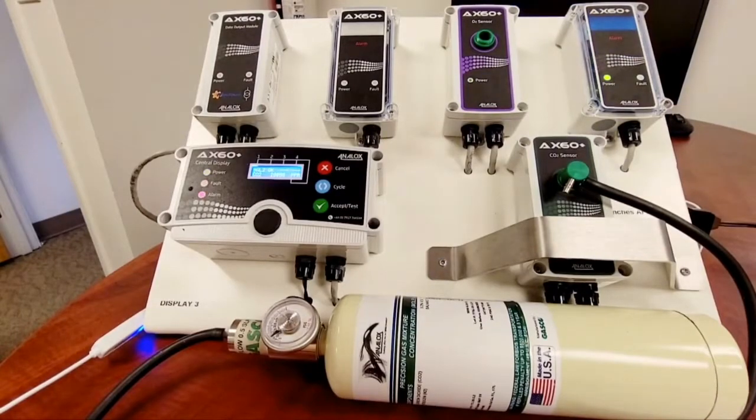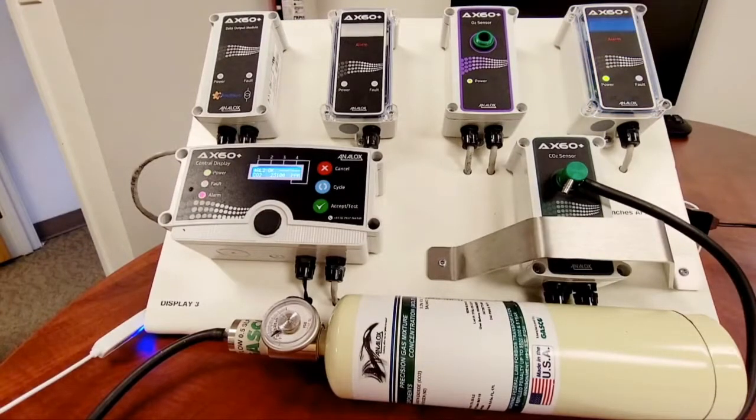Once we arrive at 30,000 ppm, just press accept test to mute the alarm. At that time, we'll be turning off the gas and removing the push and flow adapter, as the proof test is complete.